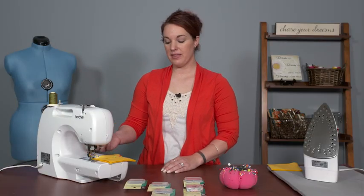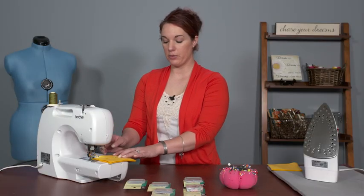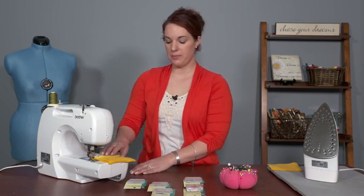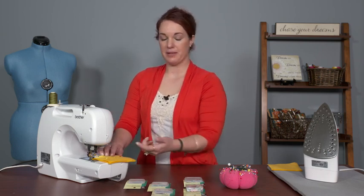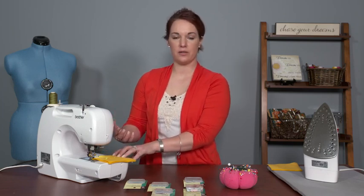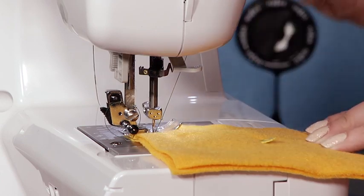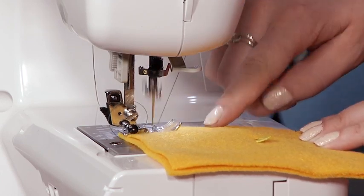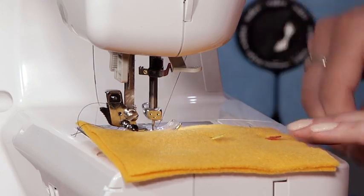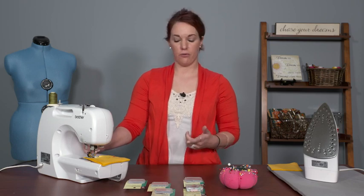I'm right-handed, so when I get to my pin I'm going to have to either stop or reach across with my hand to take this pin out, because I'd be a little clumsy with my left hand. So if your reason for wanting to sew over pins — or for not removing them — is that you don't want to stop every inch or two inches as you're sewing, then there's a different way you should be placing your pins to avoid that.